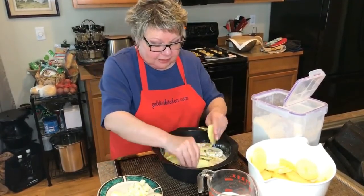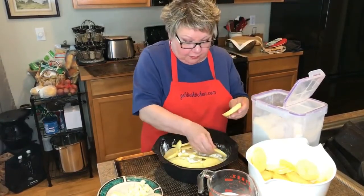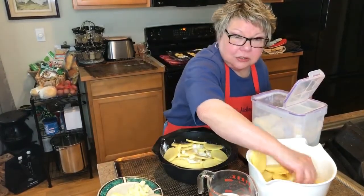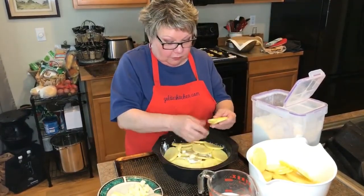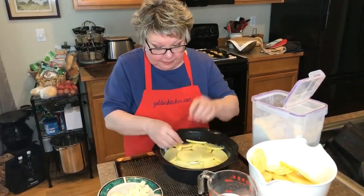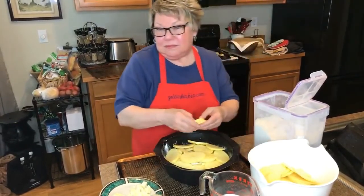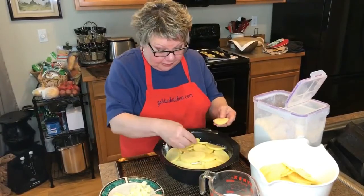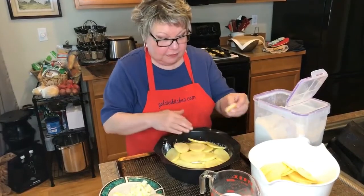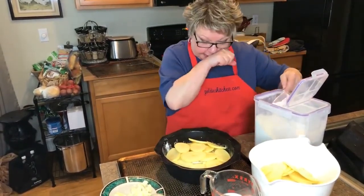Scalloped potatoes are really great for when you've got company coming and you don't want to be in the kitchen cooking a lot. I always like to pair this with a meat like meatloaf — which we're going to do next with a different twist — or a roast. Then all I have to do is steam some vegetables or do a salad, and I'm not running around trying to get everything done at the same time.